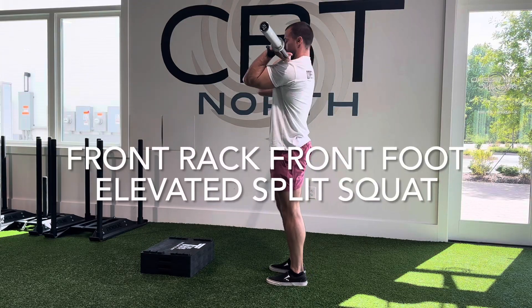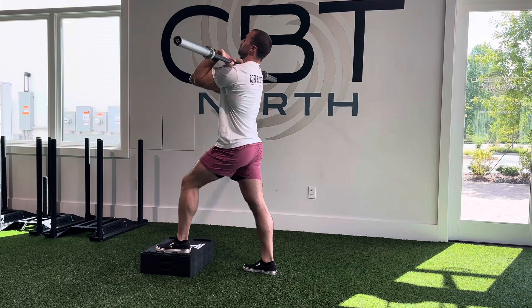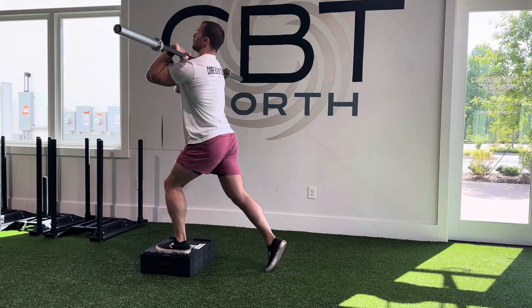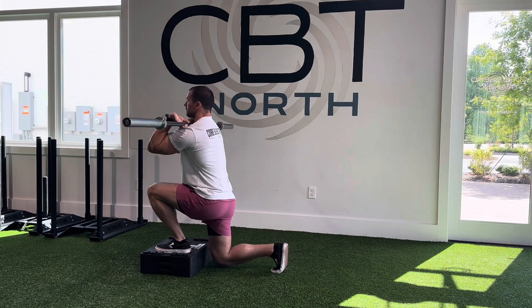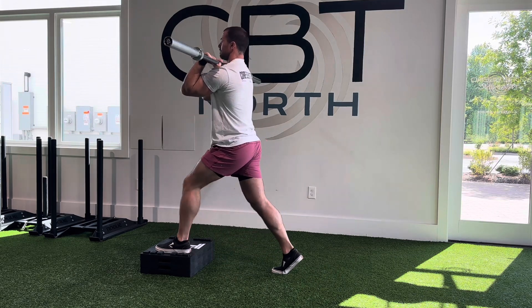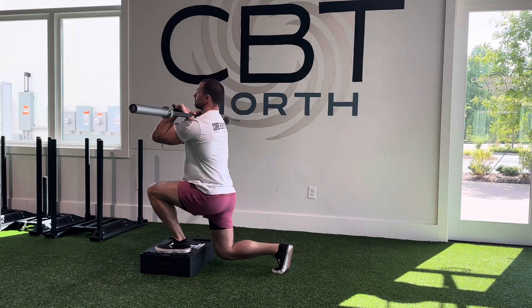This is a front rack front foot elevated split squat. You see here with the setup — I have my front foot on a platform of some sort. We have DC blocks here, but you could do a bumper plate as well. And as the name implies, I'm in a front rack with a barbell.